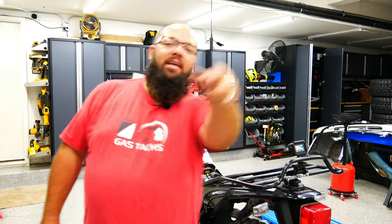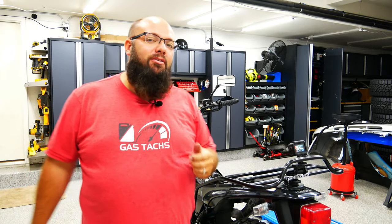Hey guys, welcome back to the channel. I'm Warwick and you're watching Gas Tax, the channel that's here to help you figure out how to build your dream garage. And today we're doing a little bit more work on my TW200. So let's jump right into it.